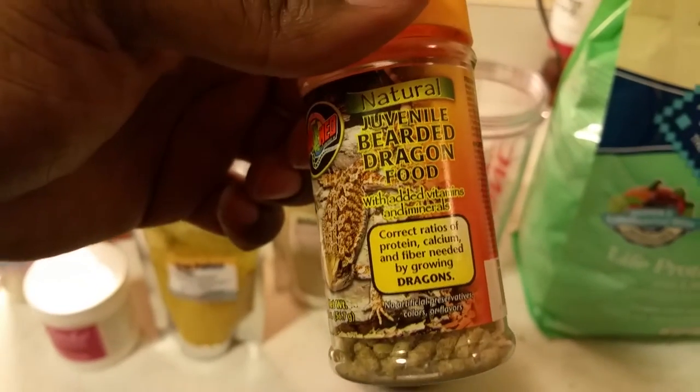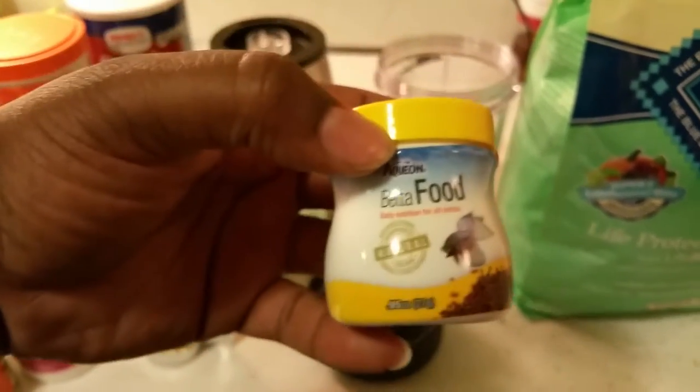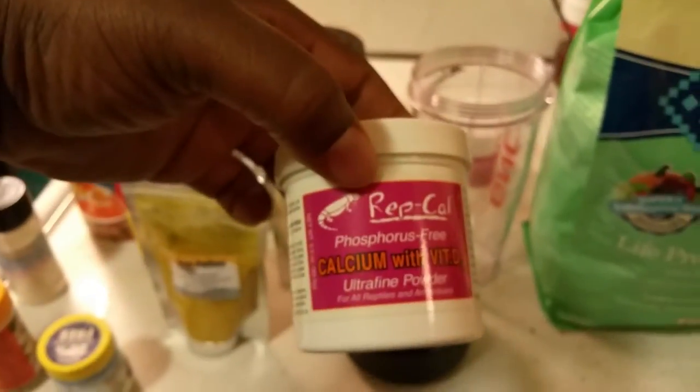I've got other stuff I use. Today I'm going to use the rest of these juvenile bearded dragon food, then some more fish food, and then I've got some beta fish food. I mix this in with it — I've been using this a long time.